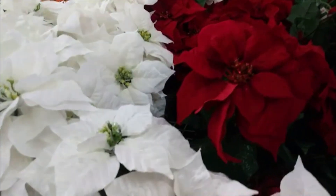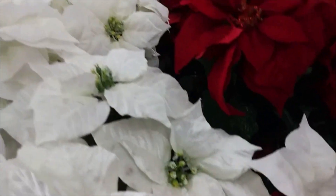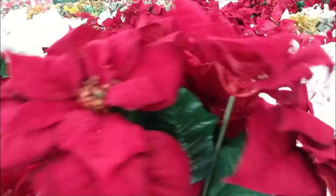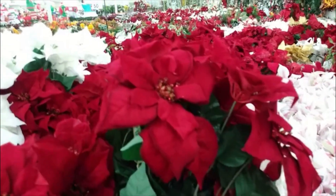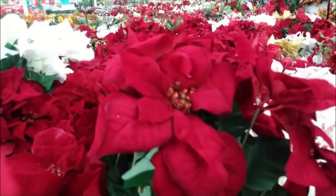We have the white ones here. If you're going for a winter wonderland theme, these would definitely go well. Or if you have a room with a strong color, you can always put white in there to tone it down a little bit. And just to show you what a typical bunch looks like, so you have an idea of the proportion you're working with.